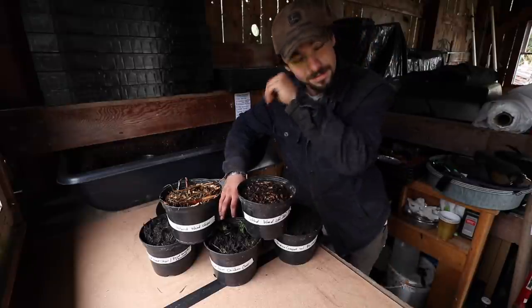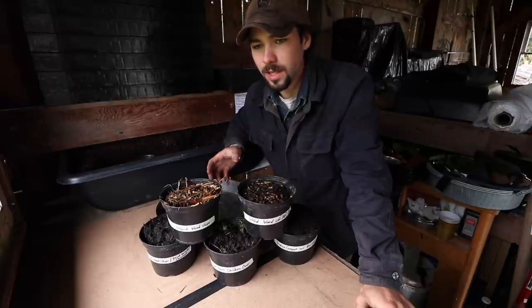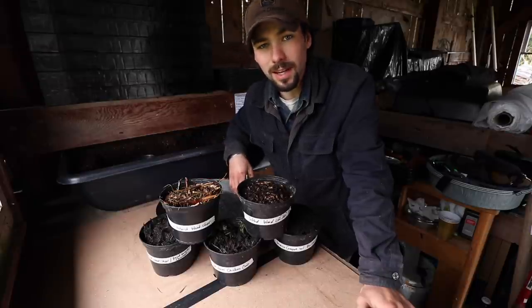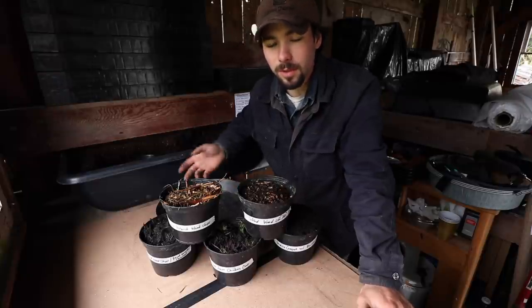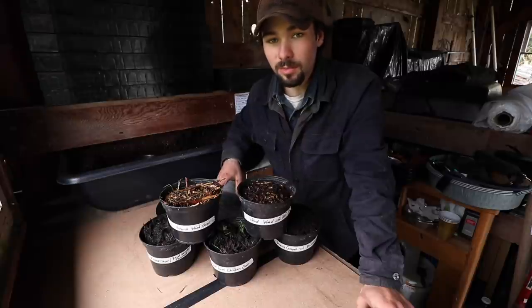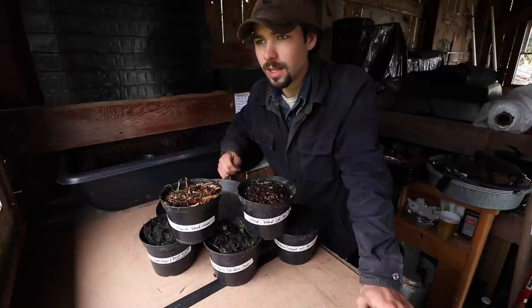Anyways, this video is going to hopefully clear up and clarify all the confusion that apparently came to my attention the other day when I posted about Paul spreading compost in his garden. The video of Paul and I spreading compost in the garden really made a lot of people confused and shocked that he's buying in compost and spreading it on his garden.